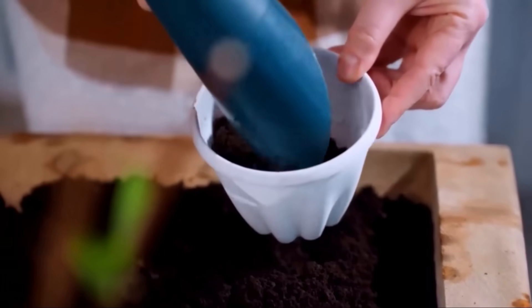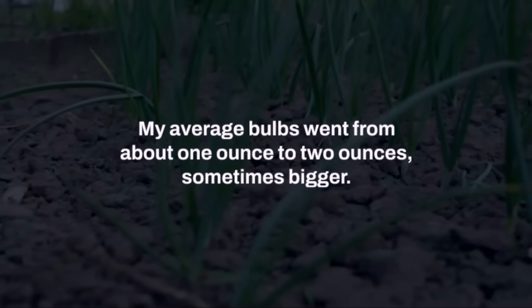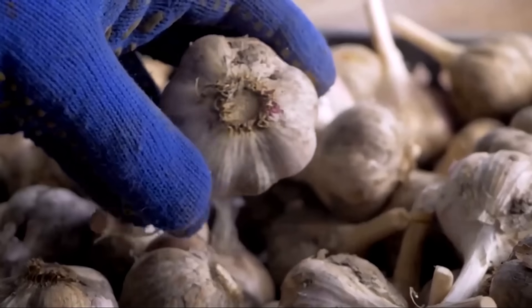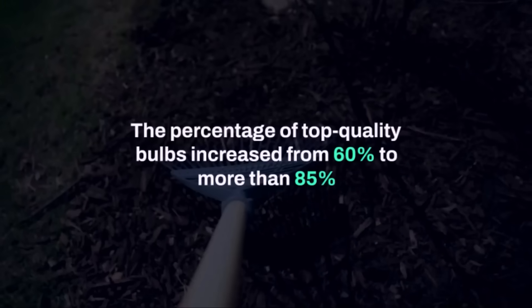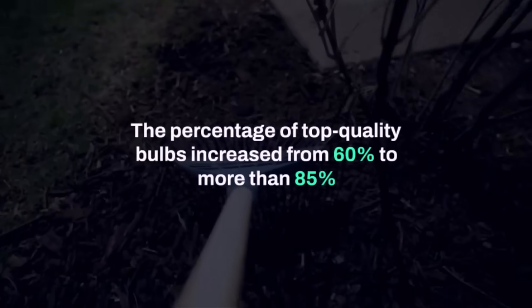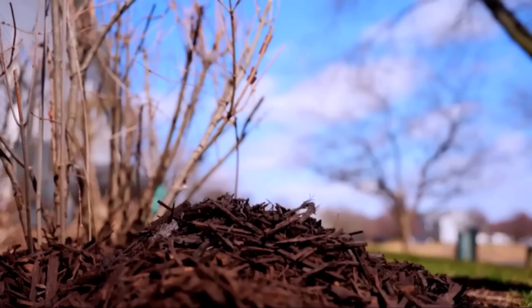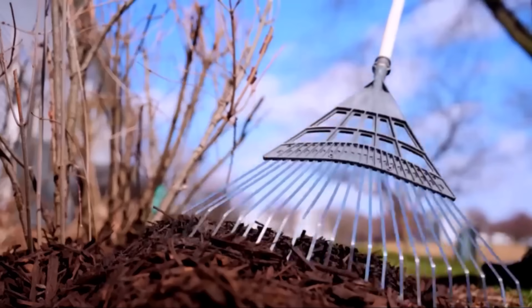After I switched to these methods, my average bulbs went from about one ounce to two ounces, sometimes bigger. That's the difference between marble-sized disappointments and plump, satisfying garlic heads. The percentage of top-quality bulbs increased from about 60% to more than 85%. And the storage life improved as well — instead of losing half my crop by spring, I now keep firm bulbs until May, sometimes June.